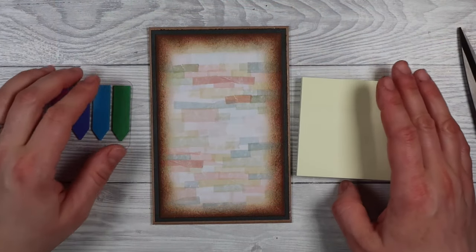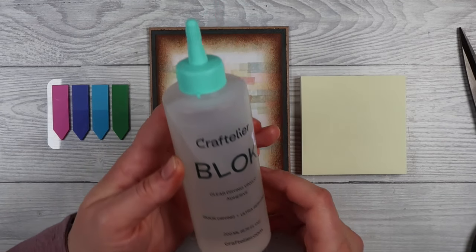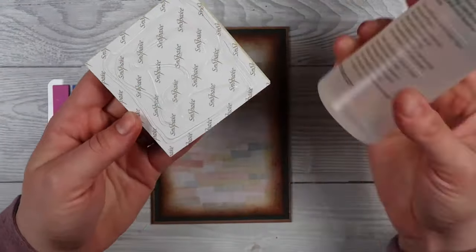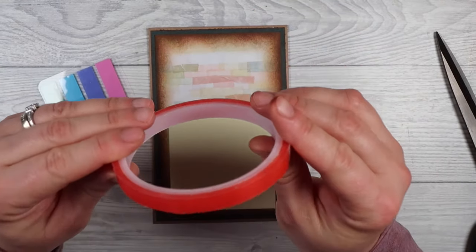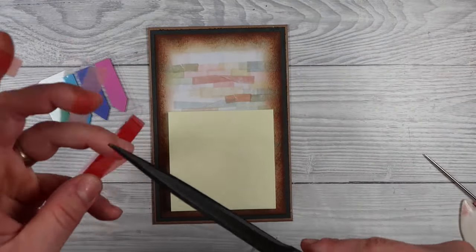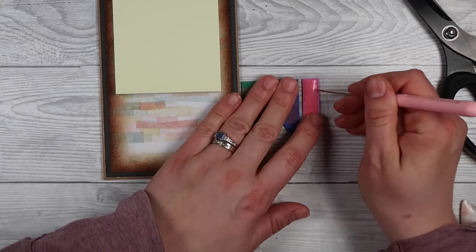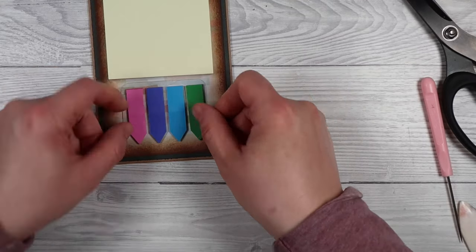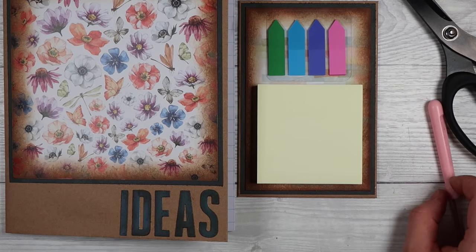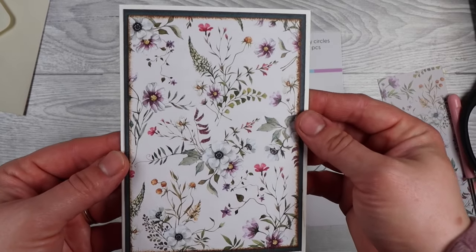I cut two panels about an eighth of an inch smaller than the base, distressed the edges, and adhered them to the front. I overdid the distressing and wasn't happy with the result, so I did pull that off later. For the bottom I used heavy-duty liquid glue, and for the top I used red line tape — super sticky — right behind the post-it notes so it can't be seen. I went overboard with four pieces of tape, but it's really well stuck. You can see it's all starting to match together nicely.